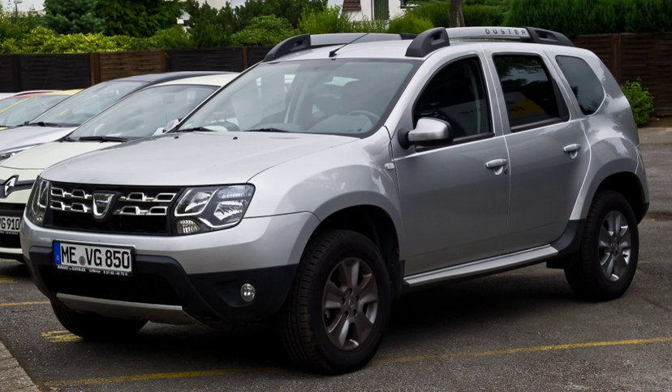Mini SUV, also called subcompact SUV or subcompact crossover, is a class of small sport utility vehicles with a length under and around 4,200 mm.